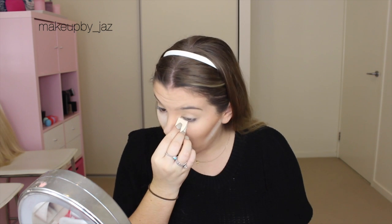And then I like to bake my concealer, so I'm just popping that underneath my eyes. And I swear to you, this won't make your concealer crease at all. It's amazing.